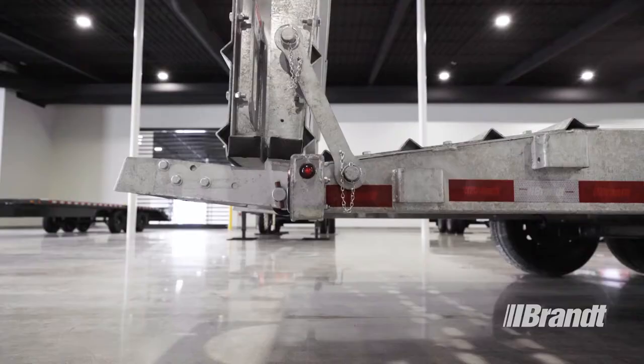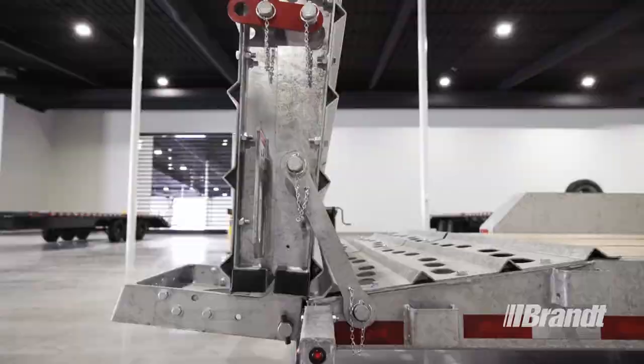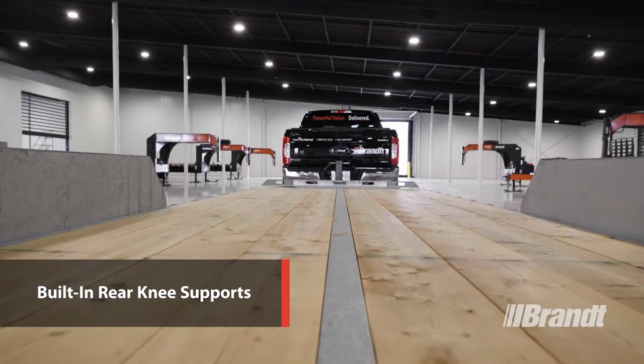The ramps on the premium model are bi-folding and spring-assisted to make getting them into position quick and easy for your operator. They also feature built-in rear knee supports on both ramps to stabilize the rear of the trailer during loading or unloading for increased operator safety.